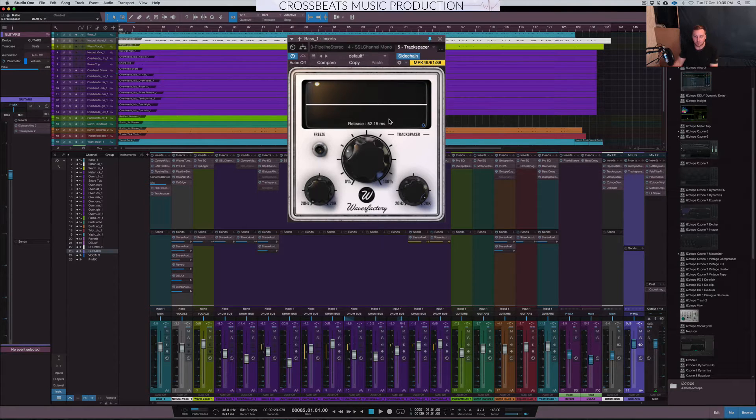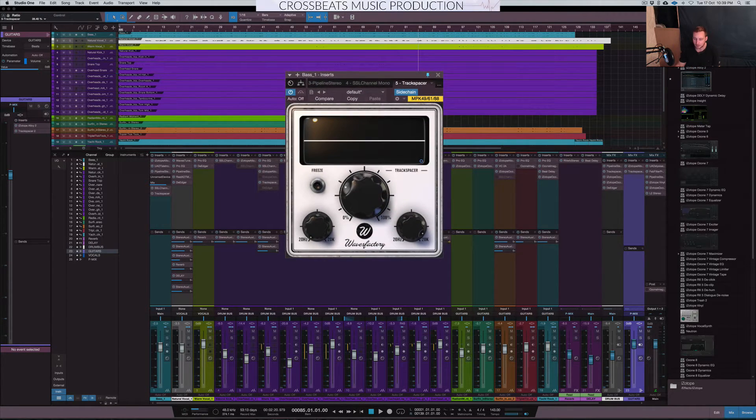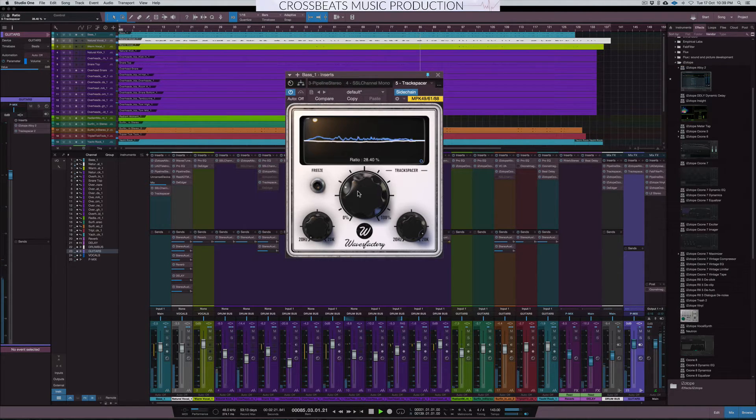This could be beneficial if you're looking for the pumping effect within your mix — for example, if you want the pumping of a synth to go through your mix. It's a really cool plugin. Let's exaggerate it and see what it sounds like.